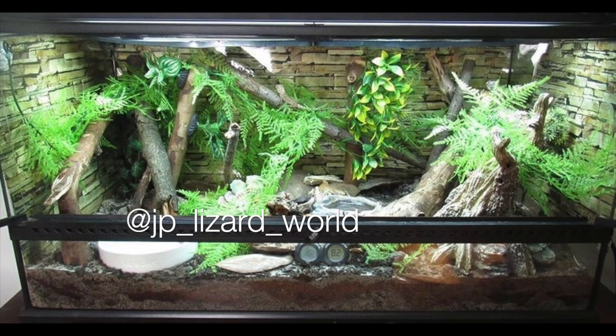Next up is JP Lizard World — a baby Boyd's Forest Dragon enclosure. These are one of my dream lizards of all time — they are so stunning, and this enclosure is stunning as well. It looks very spacious. I love all of the green, there are a lot of different climbing opportunities, the background is amazing, and the substrate looks great. I don't think I have any recommendations because this looks so great. I would love to see more photos of your Boyd's Forest Dragons.